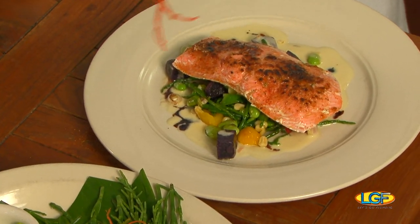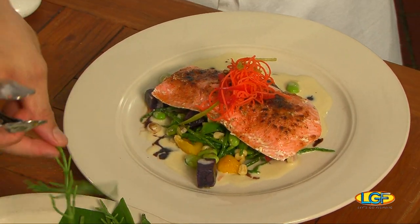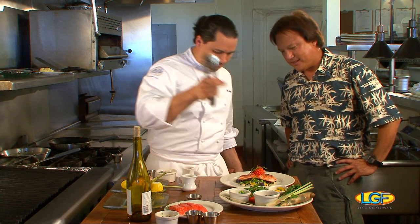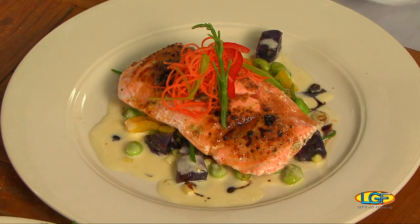Now we have just some nice little Asian slaw — julienned carrots, shiitake mushroom, and julienned snow peas. Wow, that's a nice combination of colors. And then we'll just go ahead and pop it up with a nice little touch of sea asparagus. And that right here is our togarashi glazed New Zealand king salmon.